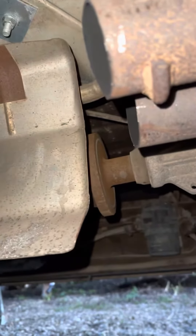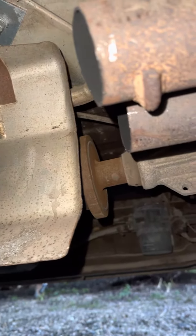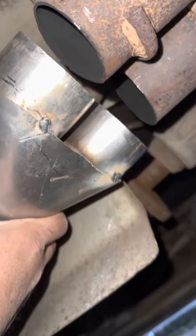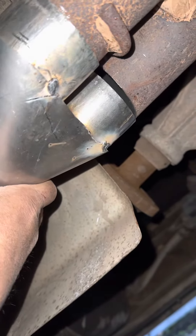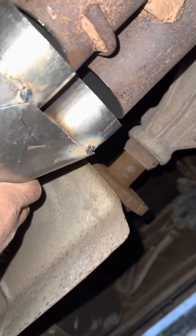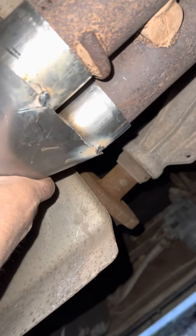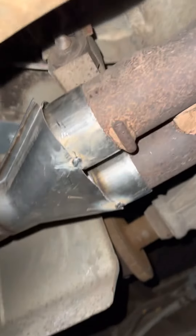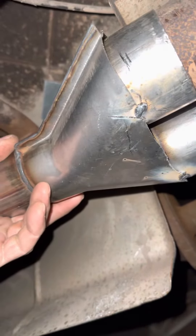Check this out. Give me one second here. All right, look at this. Sometimes it just works out, you know? Sometimes it just works out.